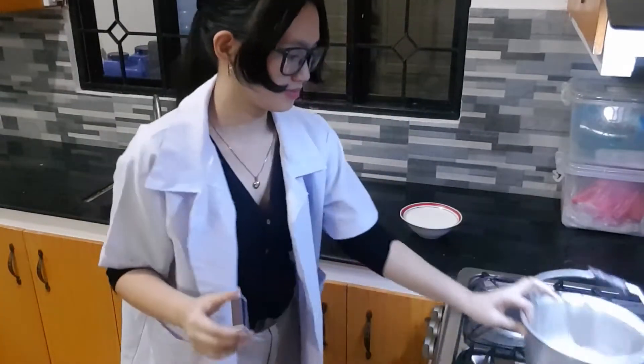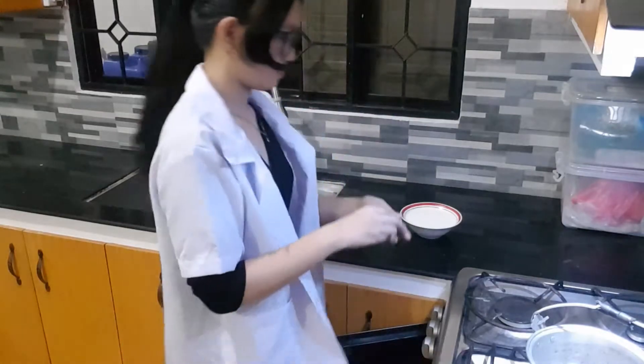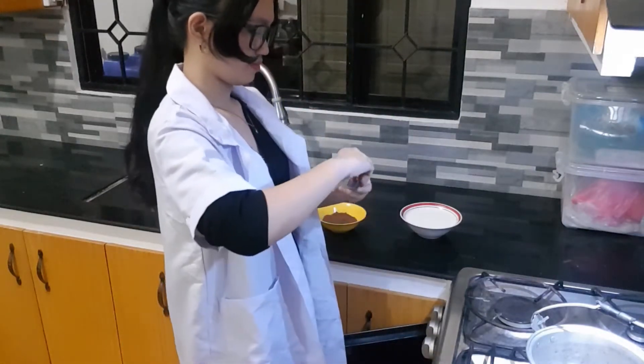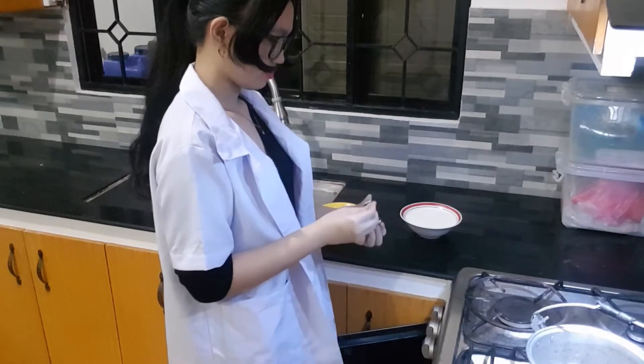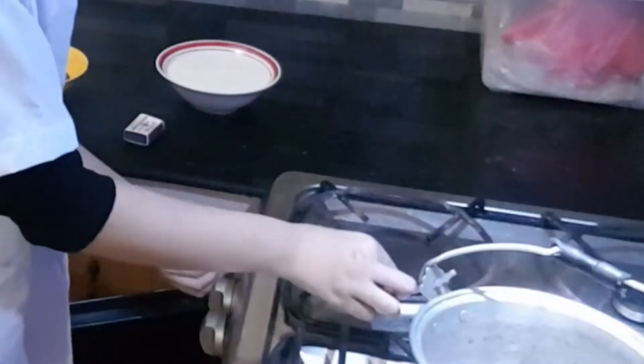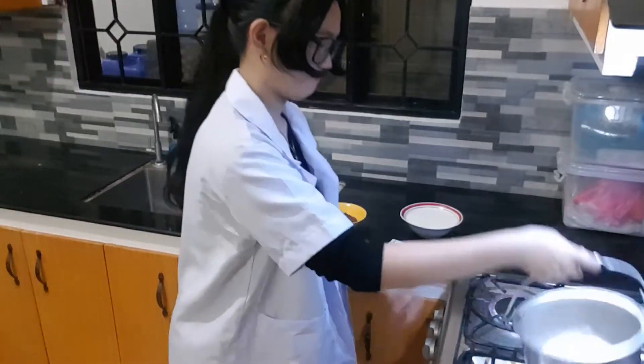Let us start off this experiment by turning on our stove. Also, remember to take care in using a match to light your stove, because I almost scorched two fingers. So that's set.